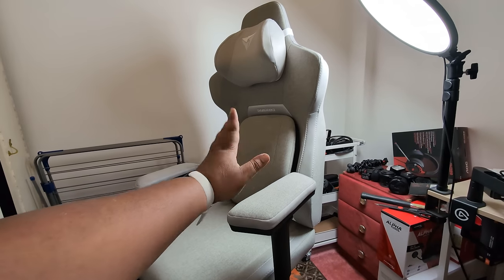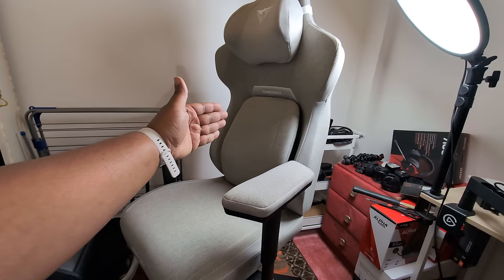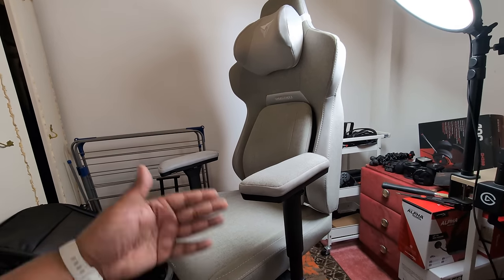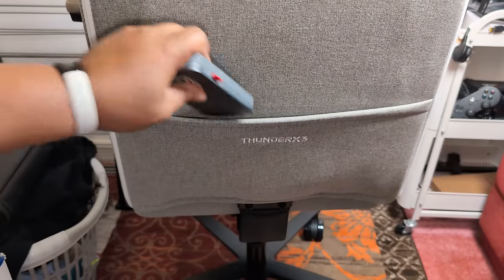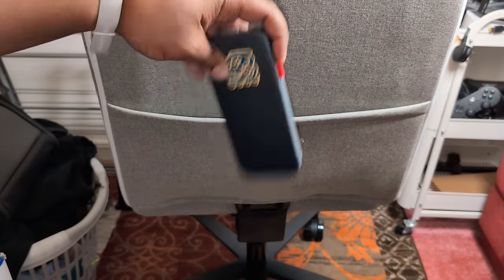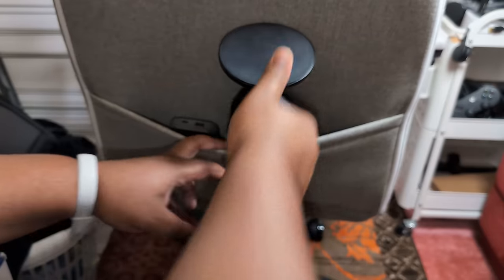On the opposite side, twisting the knob locks the leaning mechanism — so when it's locked, you can't lean the chair backwards. Vice versa, if you leaned it back and locked it, it won't come back up until unlocked. There's also a pocket at the back of the chair — it's not that deep, about as deep as a power bank. Anything thicker and you're doing too much.